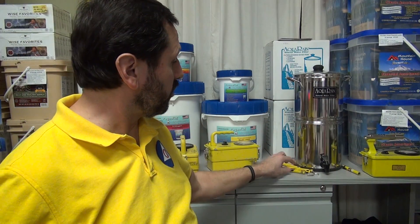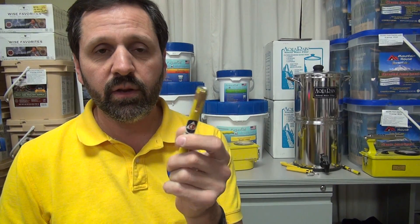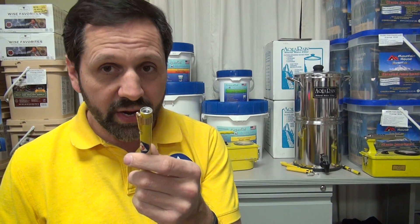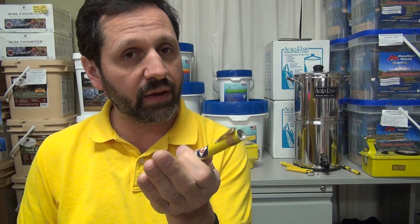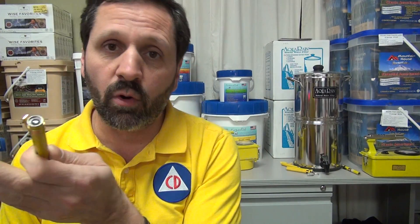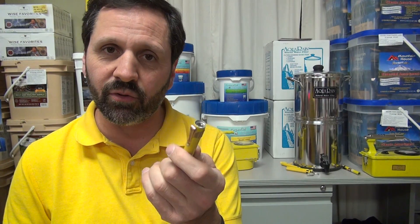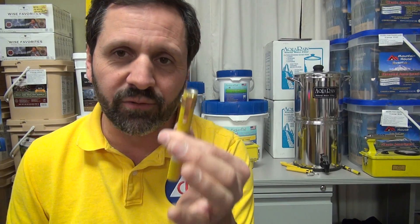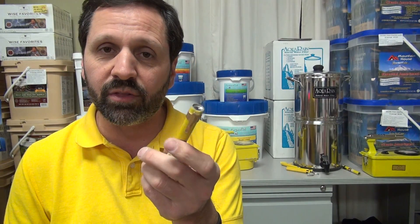Dosimeter chargers and dosimeters. I test dosimeters for drift — I set them to zero, and if after a week they still haven't drifted visibly, as far as I'm concerned they're good to go. They can still drift over time, but they're meant to be used on an hourly or daily basis, not over weeks or months. So if you're trying to use a dosimeter to measure long-term radiation, they just don't work that way — that's not what they're designed for.